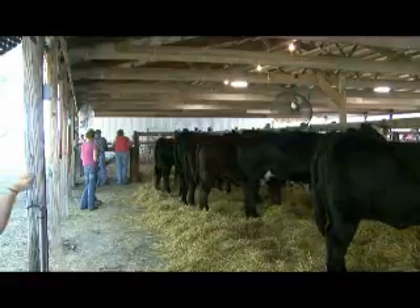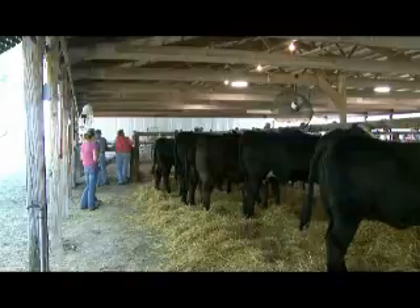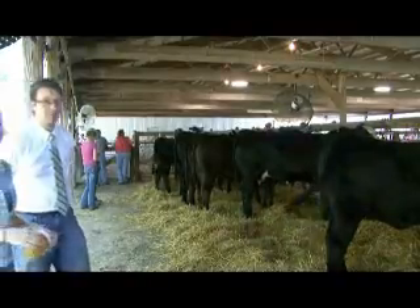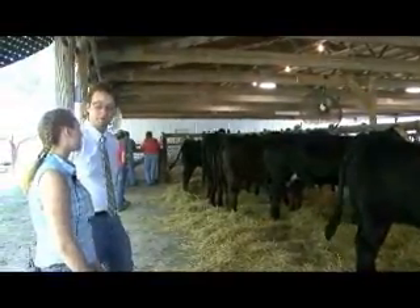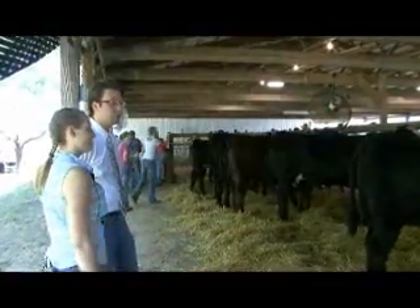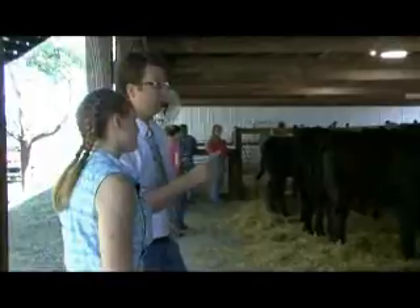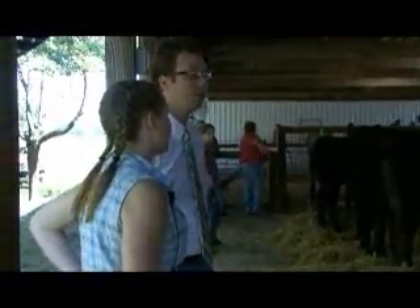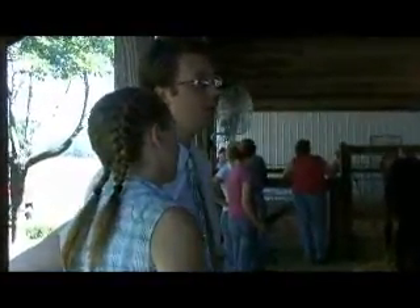If the judge touches your animal you're supposed to fix the hair with the scotch comb. And we have our fans set up - we usually put four or five cows to a fan. We brought them ourselves. These cows, whenever they're tied up at home, they also stay under a fan. It helps their hair grow if you get them wet and put them under the fan.